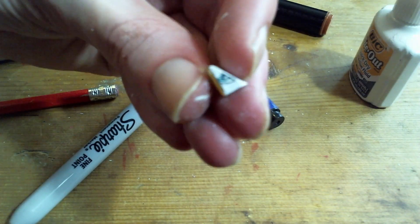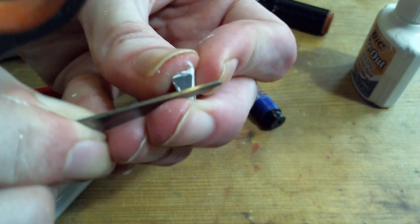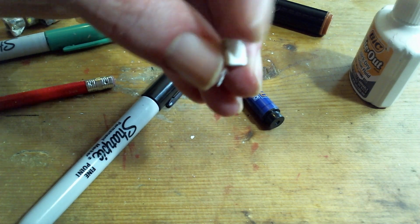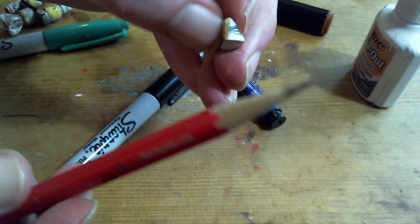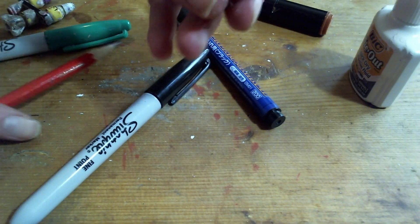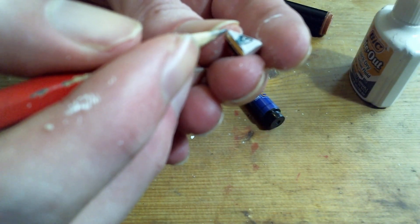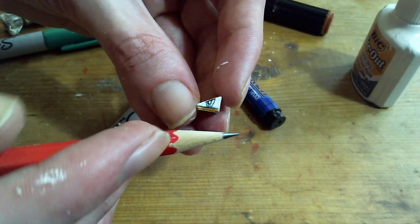If I ever make enough of a mistake that I need to completely redo it, I'll also use the scissors to scrape off all the paint and then put paint on over it again to restart. And if I mess up during the initial pencil lining before any colors, I can always just fix that with the eraser on a pencil — this pencil doesn't have much eraser left, but some of the others do. I'll also go over lines again after coloring them in to thicken them if they've faded from putting colors over them, for example if I'm coloring the entire head and that wipes away some of the lines.